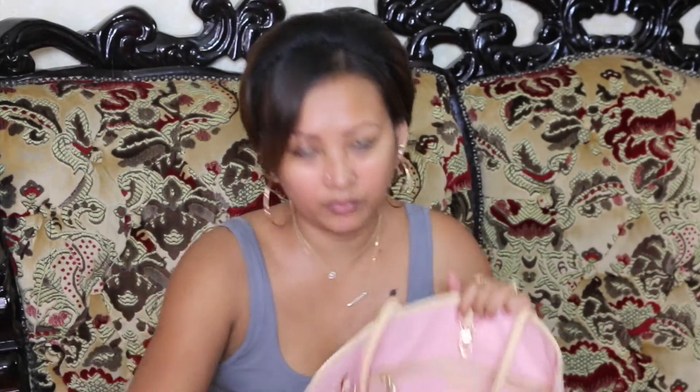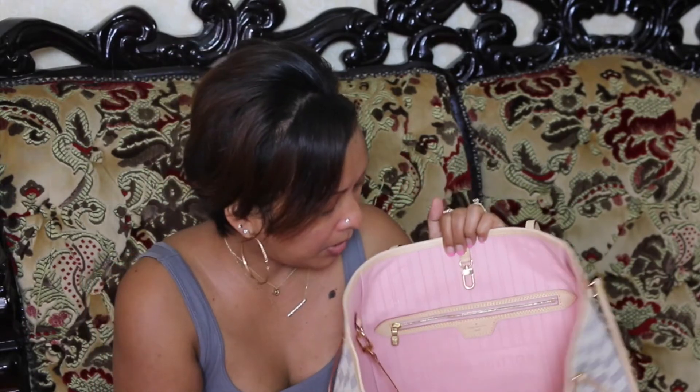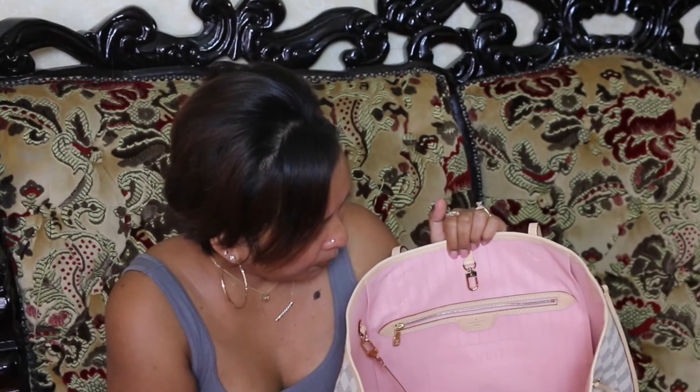In this case she wanted to go with the Rose Ballerine. Lately everybody has fallen in love with the Rose Ballerine color, right? But it is pink over pink.